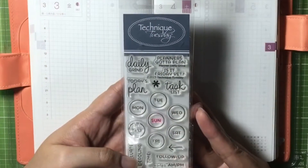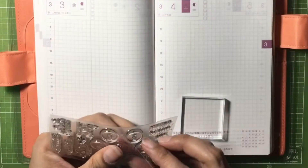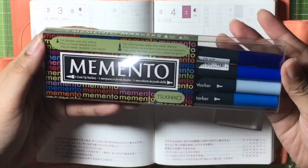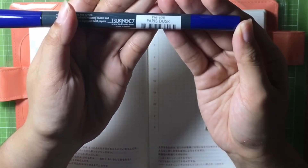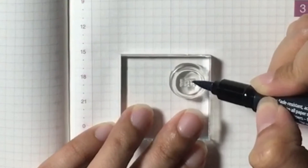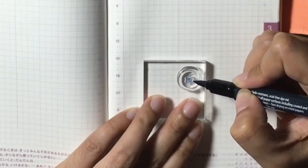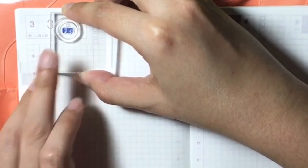To start off, I'll be using Technique Tuesday's daily grind style. I'll use the word Friday, and then using these Memento markers, I'll add some ink — or should I say, I'll detail the word Friday. And then I'll place it below the date box.